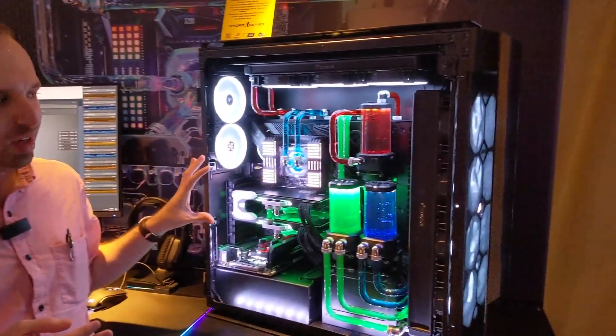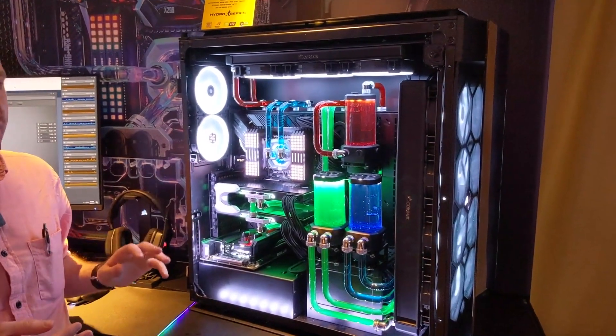Corsair is looking to get people into open-loop water cooling, usually a very complex process, and it still is, but this should make it easier for more people to shop and get exactly what they need. This system, which is admittedly kind of overkill, is an example of all the parts you can get.